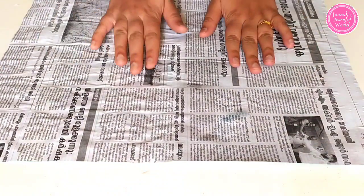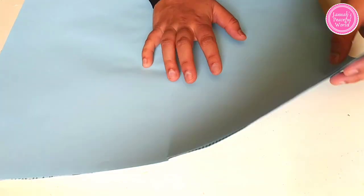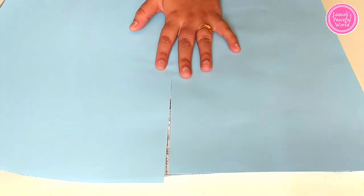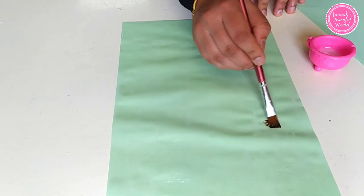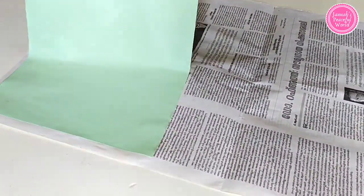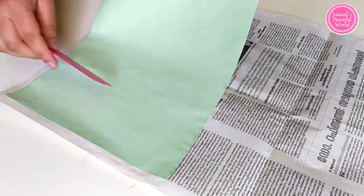If you want, you can stick the color paper on both sides, but that's completely optional — we'll only be using one side of the chart paper, so it doesn't seem to be a need for it. When sticking the color paper to the newspaper, use a scale or a sponge like this to prevent air bubbles from forming.